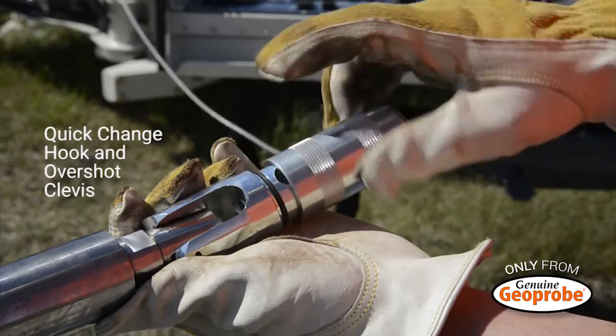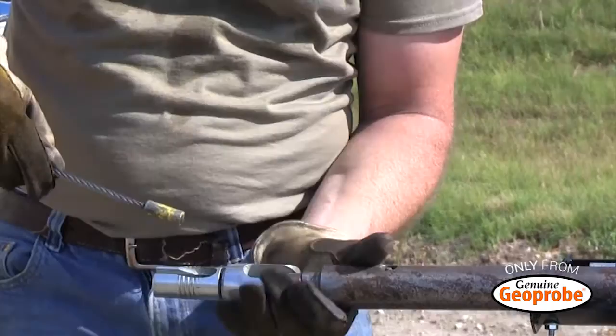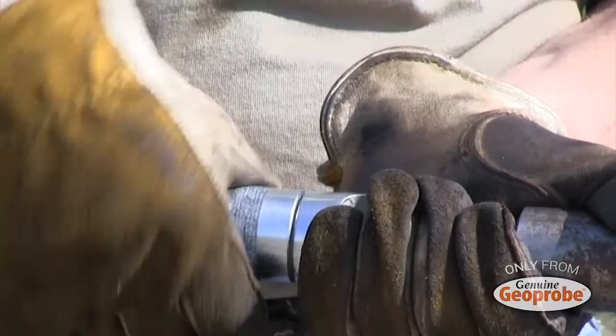The 1,100 lb. winch comes equipped with a quick change hook and overshot clevis, a feature exclusive to Geoprobe systems. When ready to switch from pulling to coring, simply swap out the swivel hook for the overshot clevis installed on your overshot and continue working. It's quick, simple, and can all be done by hand.